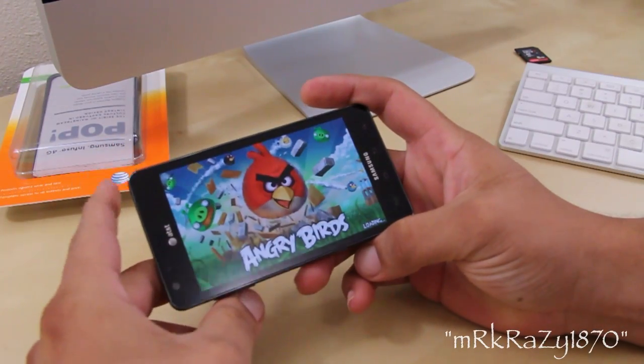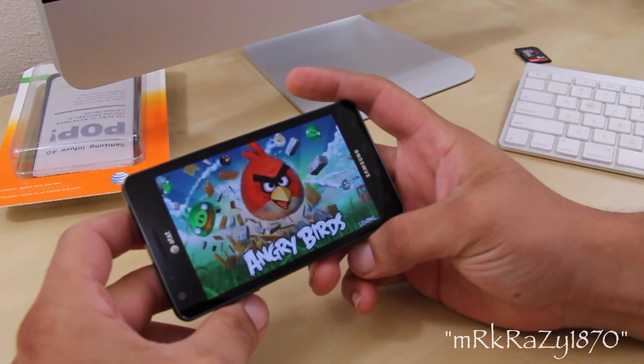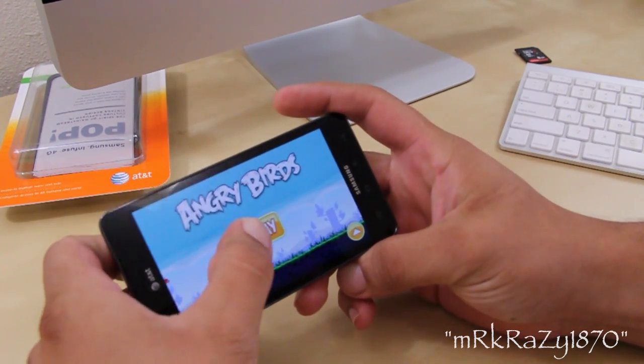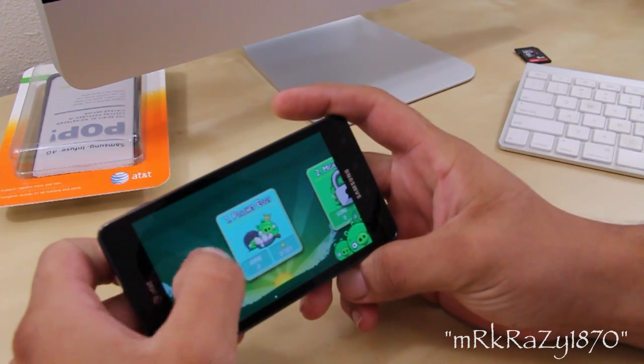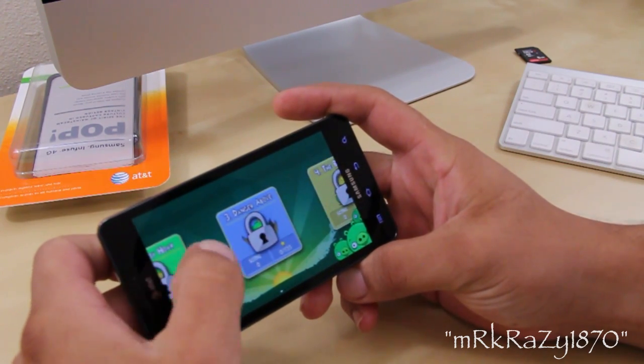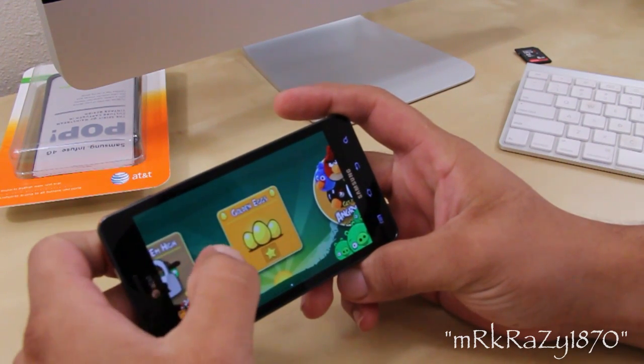What's going on guys, Mr. Crazy 1870 showing off some Angry Birds on the Samsung Infuse 4G. Now the Infuse 4G rocks a 4.5 inch Super AMOLED Plus screen, which colors really do shine. This is an exclusive version of Angry Birds that comes pre-loaded on the Infuse 4G.